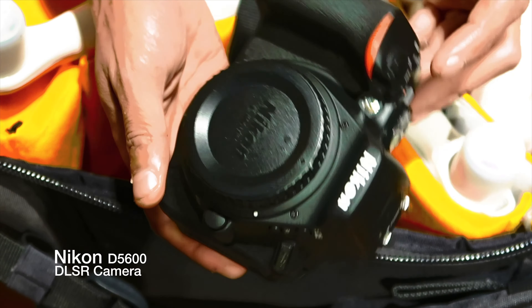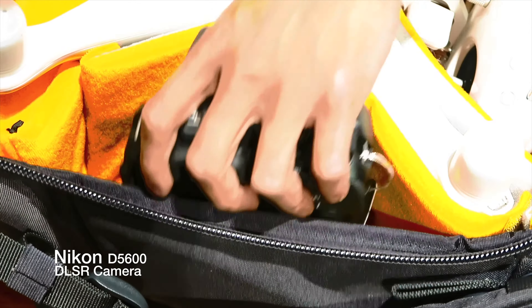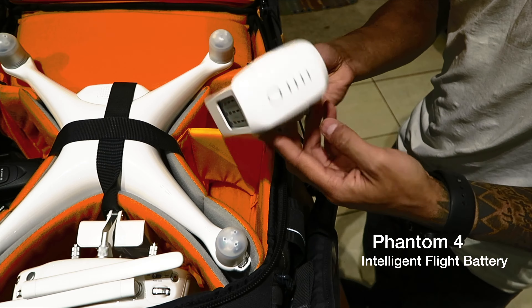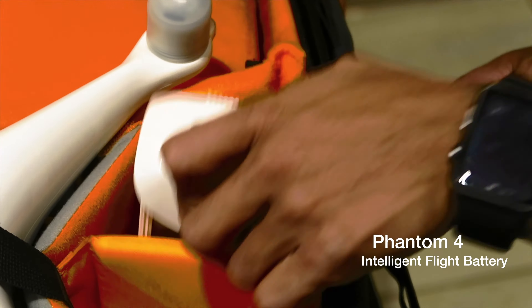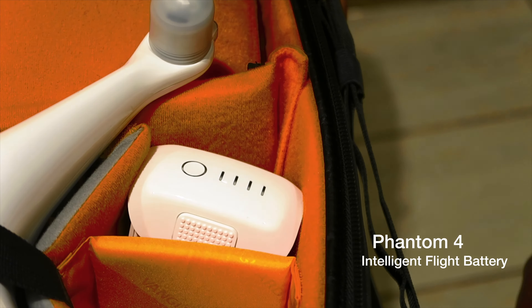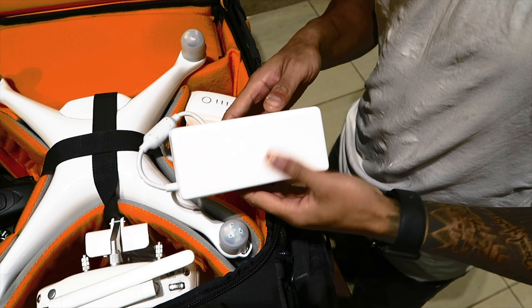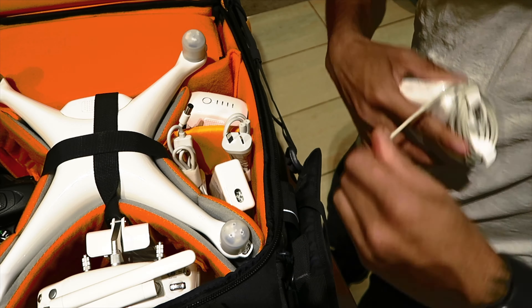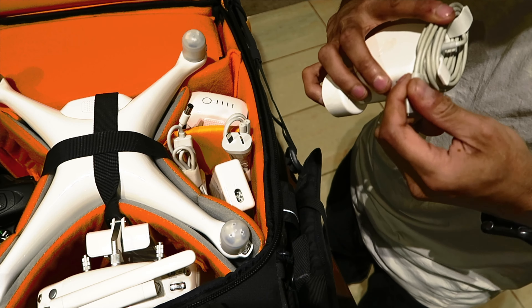The next one is my Nikon D5600. I bought a spare battery for the Phantom 4, which is your Phantom 4 Intelligent Flight battery. This battery goes for about 30 minutes — it's the new one that DJI just recently released because I think they phased out the older version.